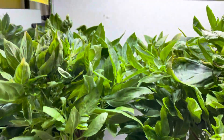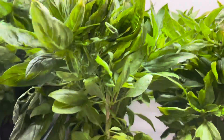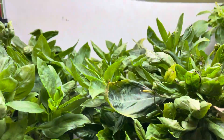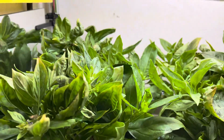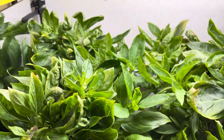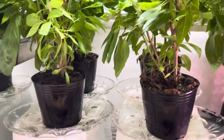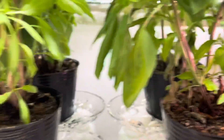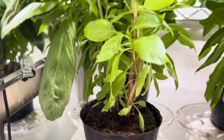They've just gone absolutely mad. They're always about this size because I crop them from the top, and about once a week they go mad and produce seed heads which I cut off. They're showing no signs of stopping — they're super healthy. Even way down the bottom they're producing really good healthy leaves and shoots. Absolutely crazy.